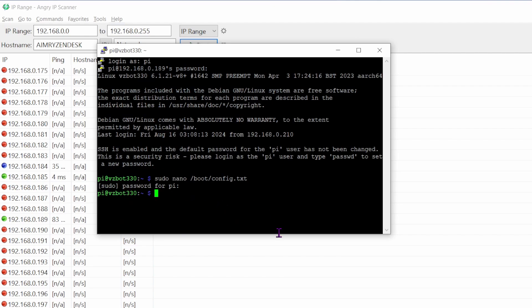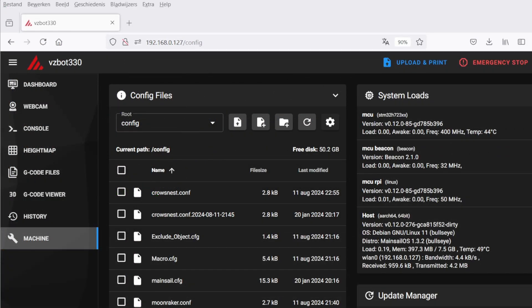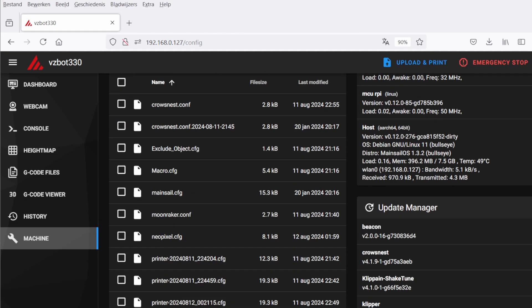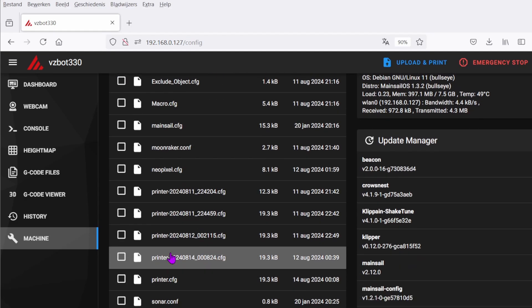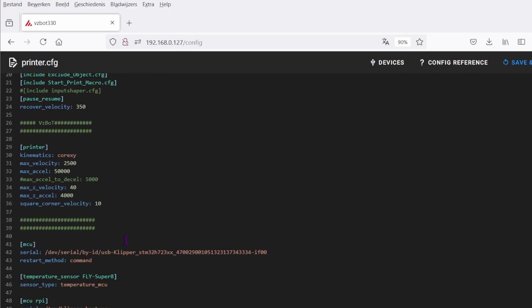Now go to your Mainsail web interface using the IP address. Go to Machine → printer.cfg and open that file. Paste the serial number we copied earlier into the MCU serial field in the config file, then save and restart.